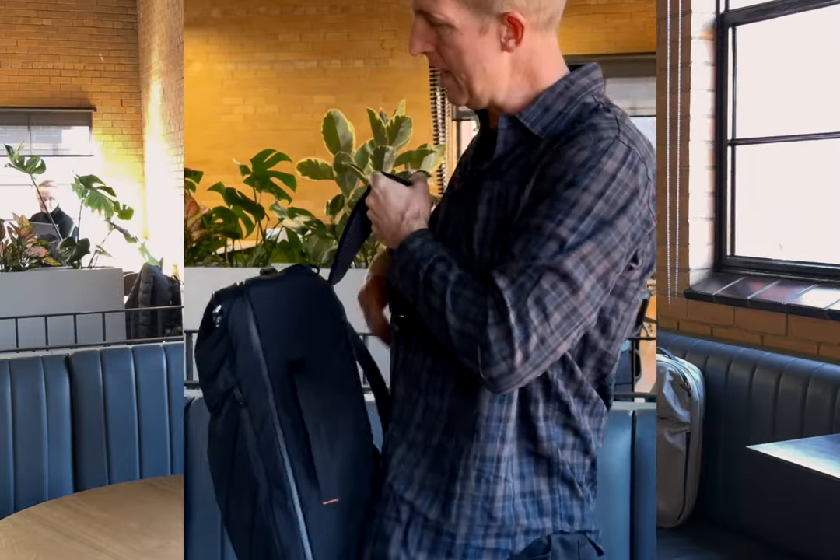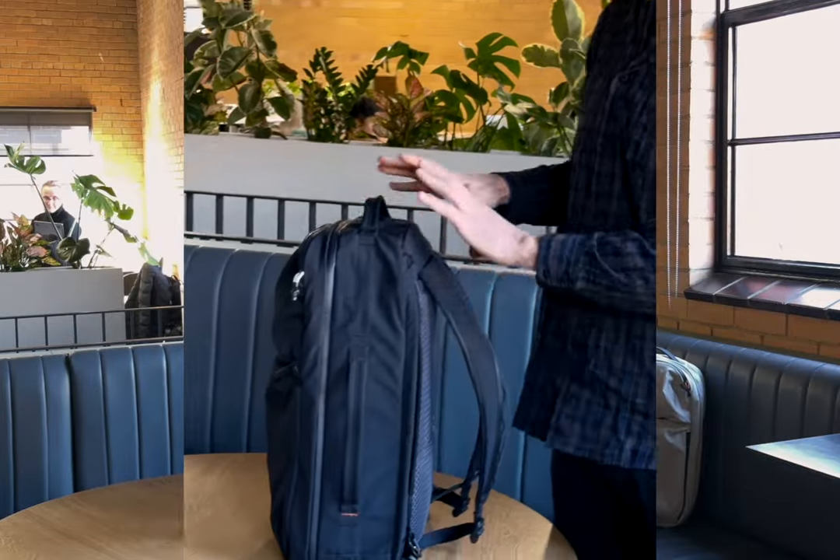Now, it being a light bag means the bag itself — the 30 litre — is actually just under one kilo. And then the 38 litre sits exactly on one kilo. You don't want to be carrying bag weight; you want to be carrying content. This is a fantastic amount of weight for that amount of volume and that amount of organisation. So yeah, that's a run through the light travel pack.